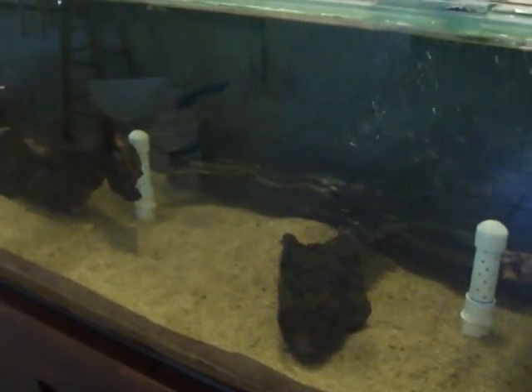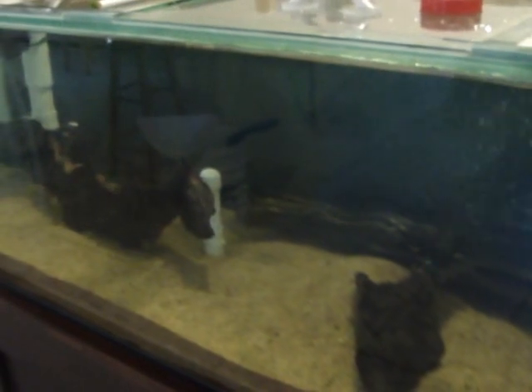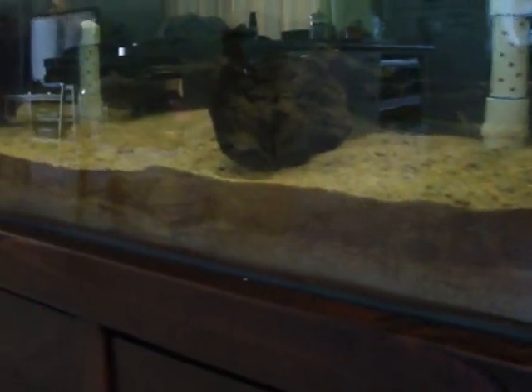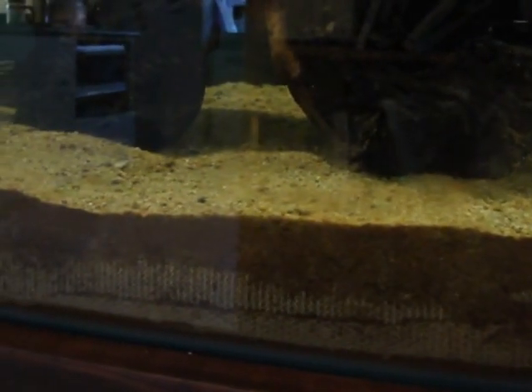I've just done the base layer. I've got 50 kilos of river sand mixed in with 20 kilos of laterite and some ground eggshell and some blood and bone. Put that down as a base layer, which you can see down here, and then I've covered that with some shade cloth and put another 60 kilos of just plain river sand on top. I didn't clean the base layer very much because that would probably get rid of a lot of the nutrients. So the top layer has been cleaned pretty well and the base layer will provide nutrients to the plants planted into the top layer.